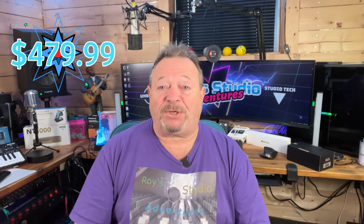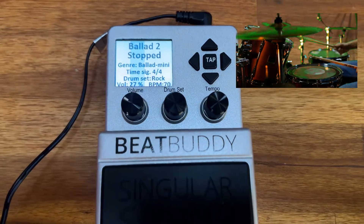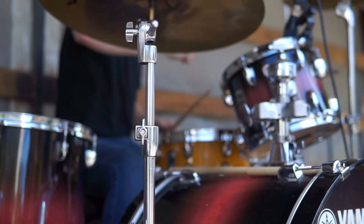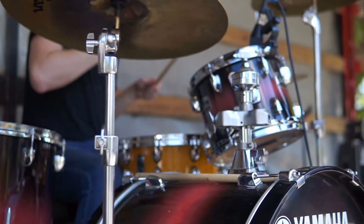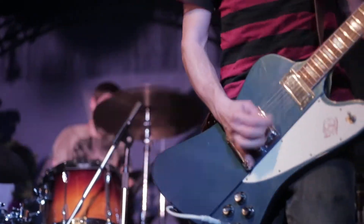If you'd like to purchase BeatBuddy, we'll leave the information below. The BeatBuddy is a pedal that gives performers complete control over the beat while playing live. So while you play your instrument, you also have control over the drums — live. Sampled professional drummers at full dynamic range to make the beats in the BeatBuddy. It is truly like a human drummer playing along with you.